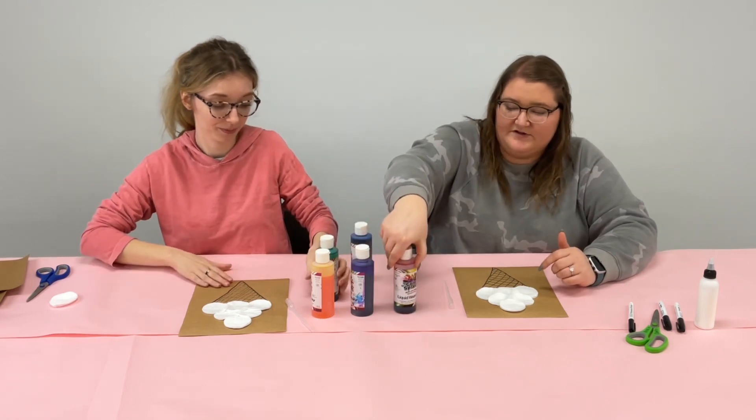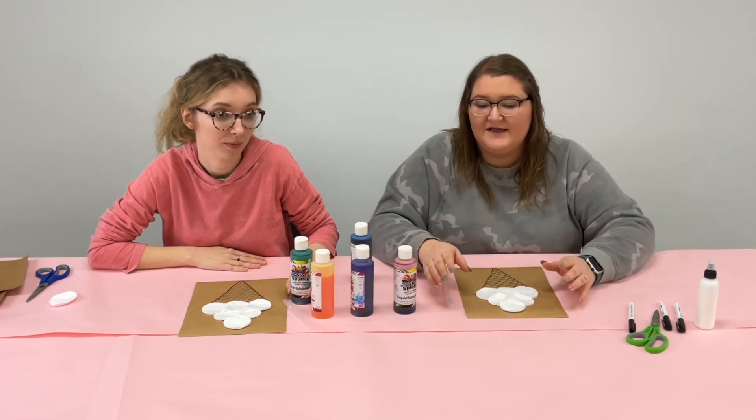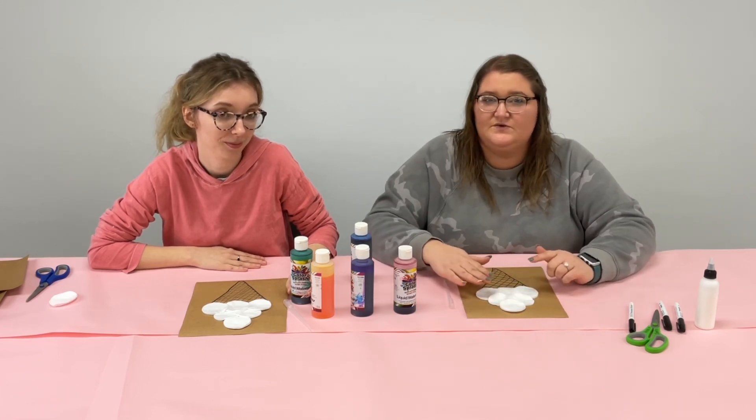We already have watercolor here, but if you don't have models like this you can just go ahead and use any type of watercolor paint, and then you'll just start dabbing it onto the cotton.